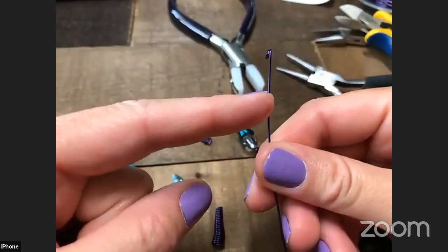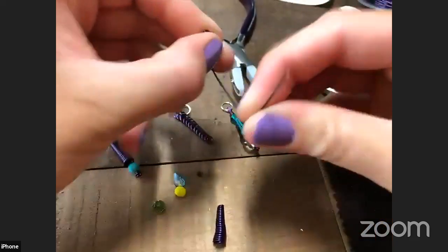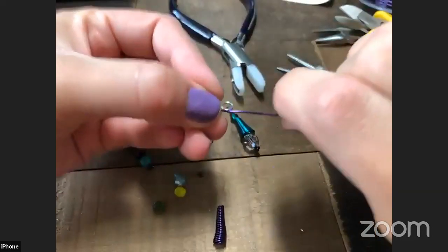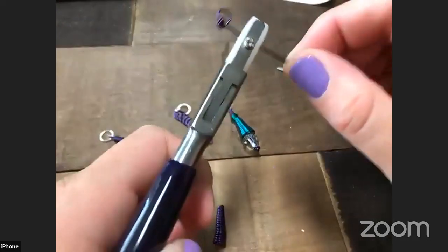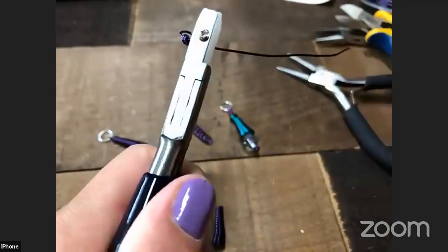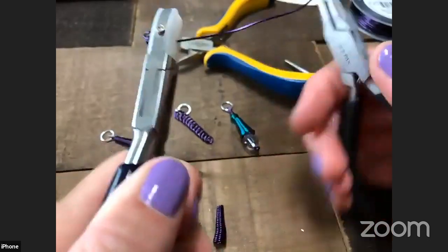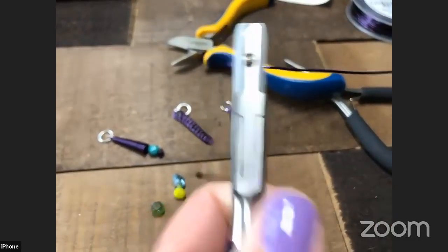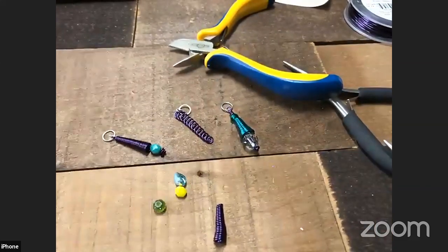My wire is coming off my right side, so I go in from the left to make a closed loop — I just curl my wire around and stick it through. I pull it tight as best I can with my hands. Then my nylon jaw plier comes in — I grab it so it won't mar my metal because it's nylon — and I grab the end with my chain nose pliers and pull really hard, and it cinches up to give me a nice little knot on the end.